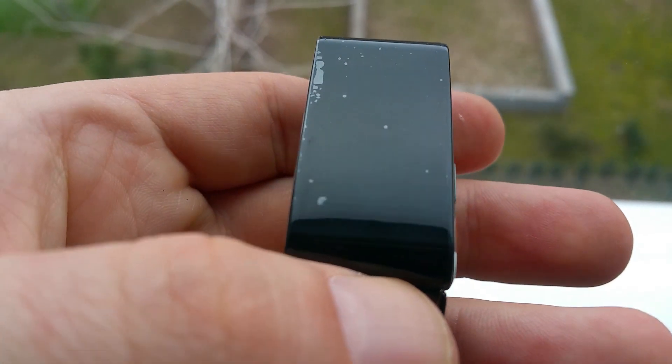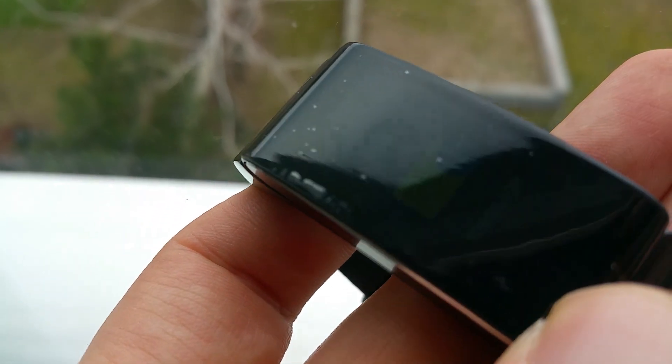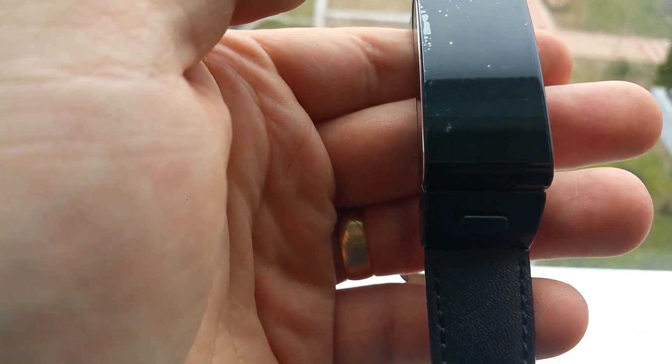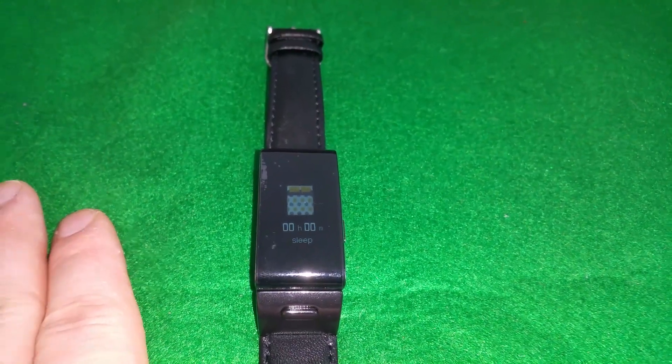Even if you flash light on it, it's still readable. I'll check how readable it is in the daylight. You can actually read the display with no problem. But I can't really catch that on the camera — very very bad on the camera. But trust me, you can definitely read that. Probably even on direct sun you can read this display.